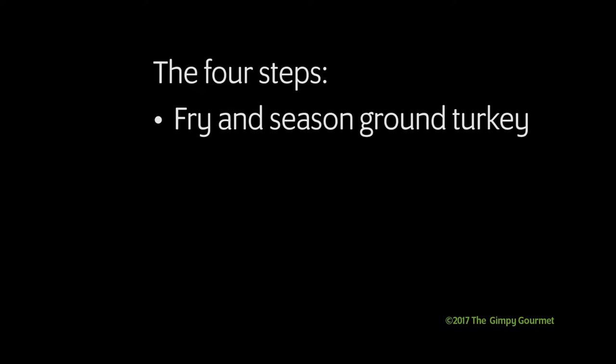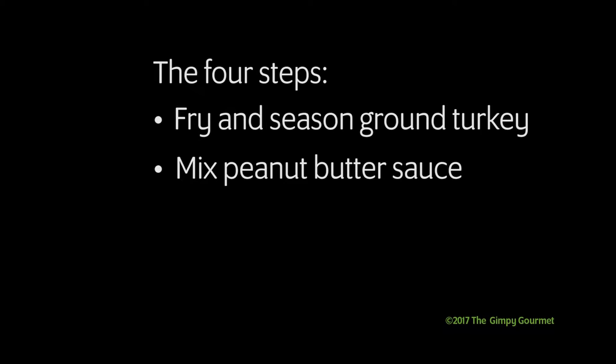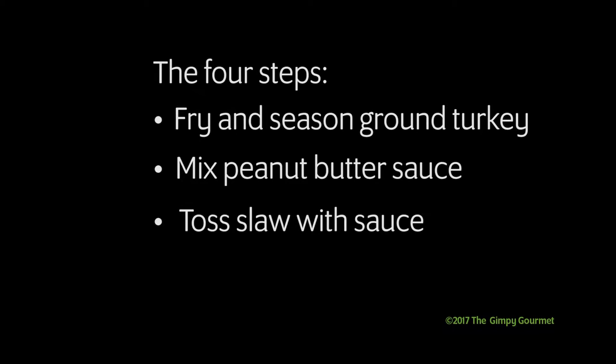The four steps are: fry and season the ground turkey, mix the peanut butter sauce which goes on the slaw, toss the slaw with the sauce, and then assemble the wraps.